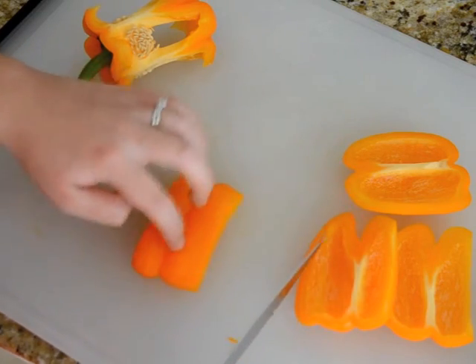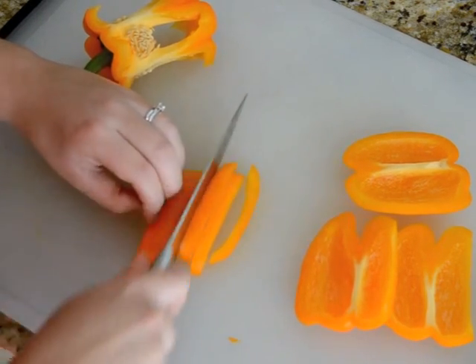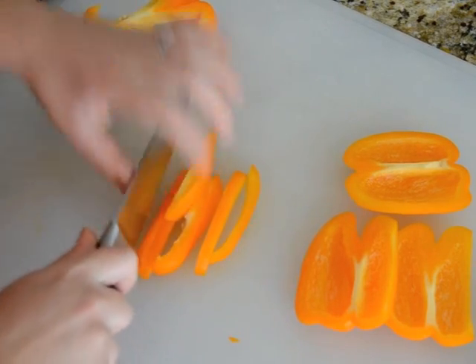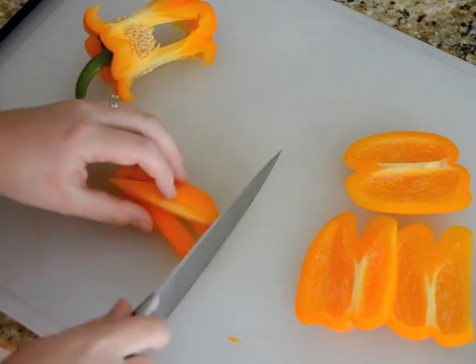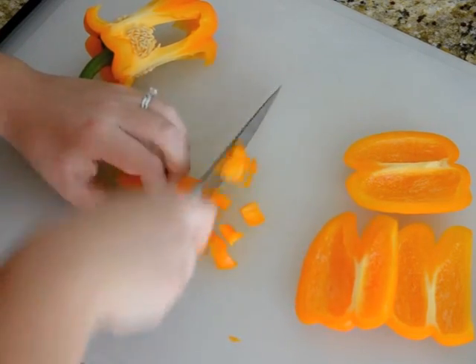I like to do it this side up just because then it lies flat on the cutting board. You can cut it up into strips, and then you turn it, line it up, tuck those fingertips, and dice the pepper up.